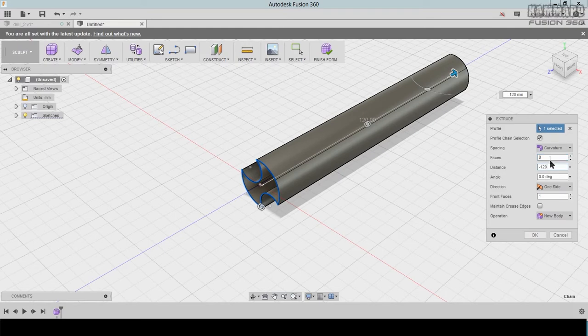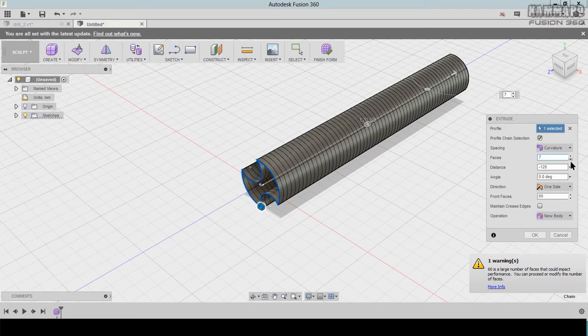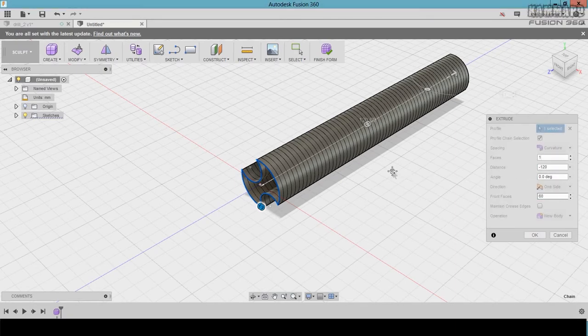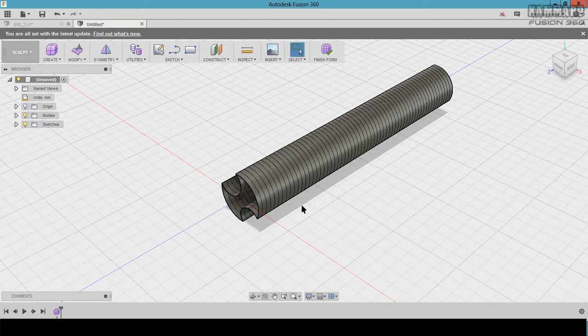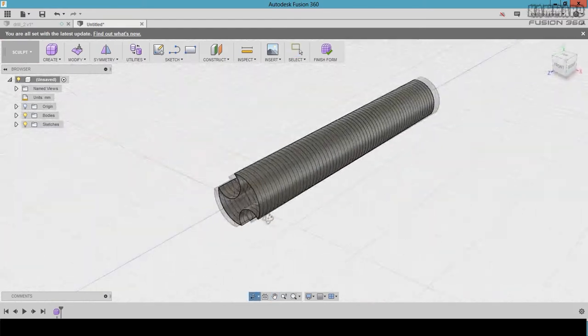Once you finish the trim, go to Create > Extrude and select this profile. Reverse the extrusion to this side and put minus 120. For this I will put 60. You can decrease the number of these faces. Put 1 here and 60 here, then press OK.